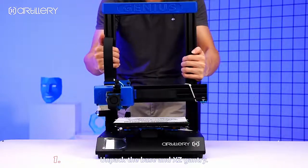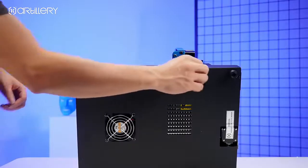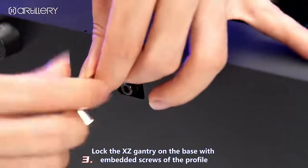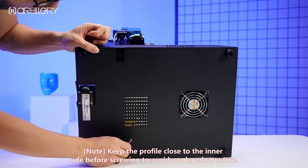Unpack the base and desk. Feed the X entry into the slot on the base, so that the flexible flat cable pins are perfectly inserted into the slot on the X entry on the base, aligning with the embedded screws on the profile.